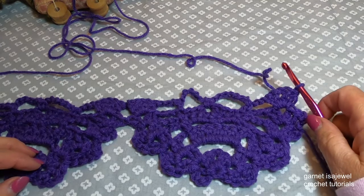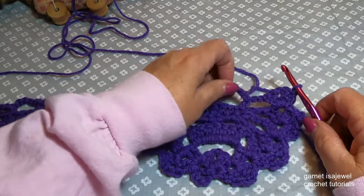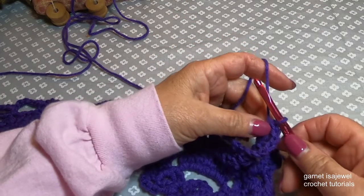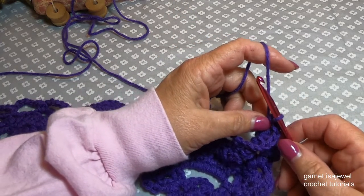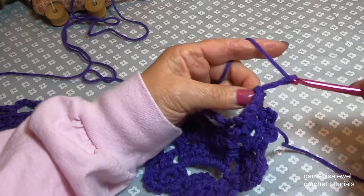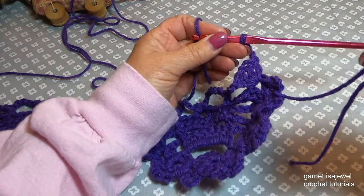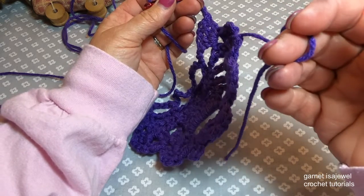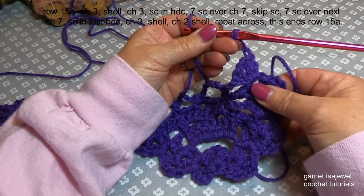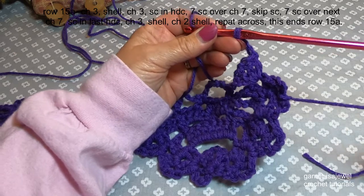Didn't you find that row go by pretty quickly? Our next row is row 15 from your paperwork, and what we're going to do is a little different than what was for the triangular shawl. Let's chain three and then turn our work. You'll notice we still have our tail from when we joined the bottom scallops to the beginning of our blanket — go ahead and weave that in after we complete this row.